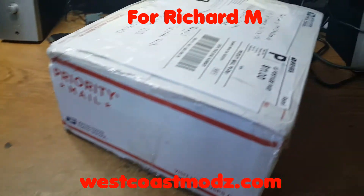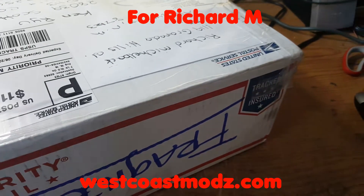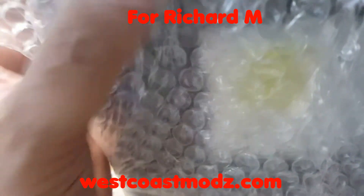Hopefully there's no physical or cosmetic damage to the console that happened during transit. We'll check it out and open it up. We could have used more plastic bags or something to secure the console — I know it's bubble wrap, but more is always better when you're shipping electronics. The more protection, the better.